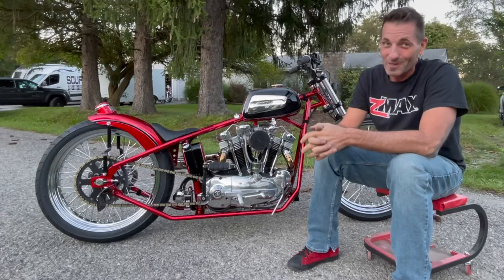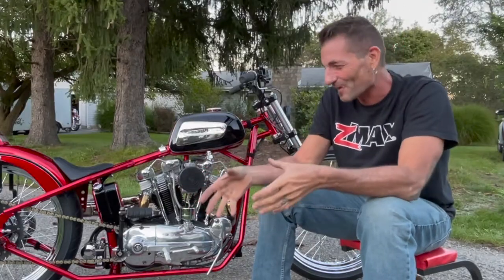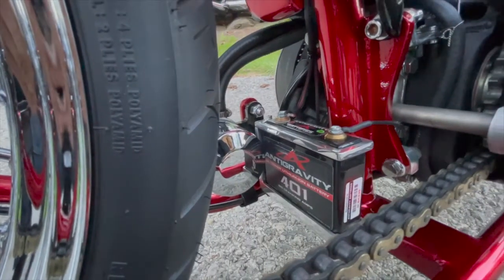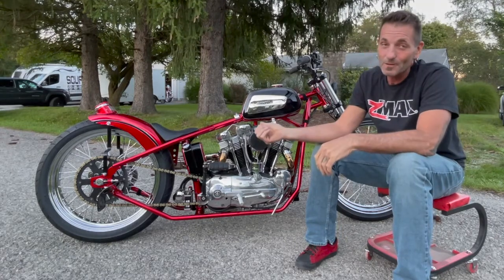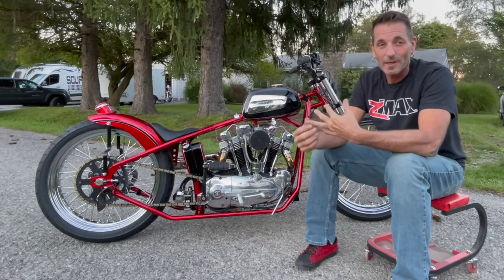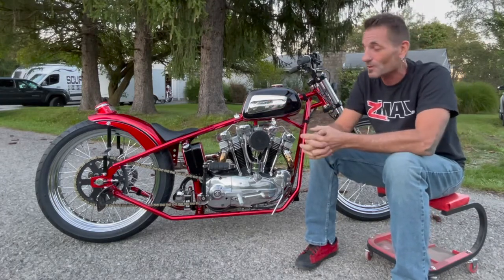I learned a lot about Sportsters quickly. They're not bad to work on — it's just not my preference. But thankfully, I had some good people around me growing up. I've tinkered with things my whole entire life. Motorcycles have always been something that we've grown up around. I put the Mikuni on it and spent the time learning how a Mikuni is set up — being able to change the slide and all kinds of stuff that you can do with a Mikuni.